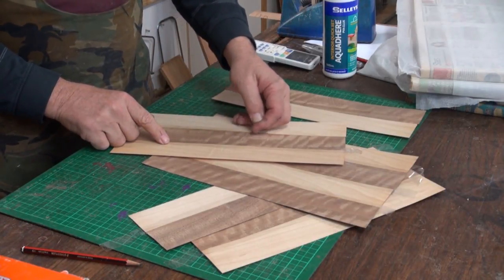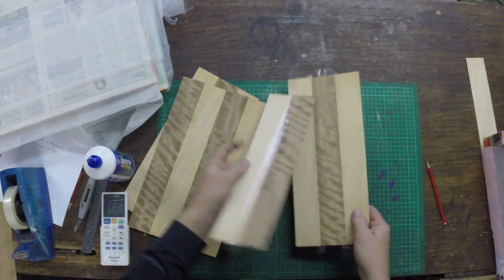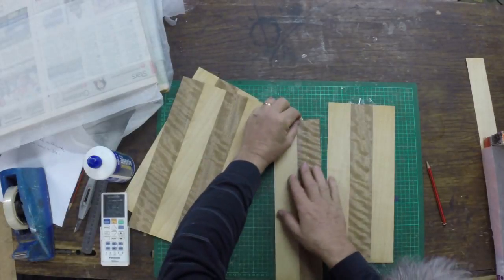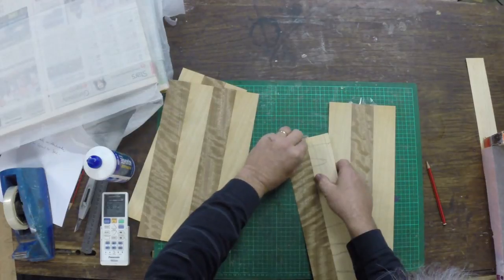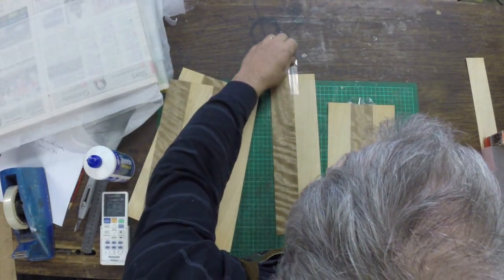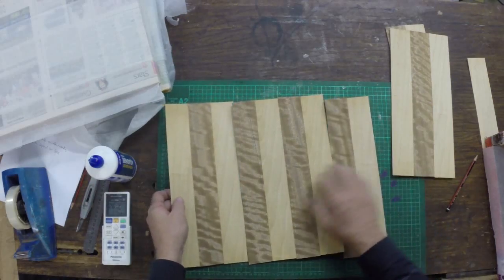That's one lot done. These two short ones will join together, then cut it in half and we'll get what we need for the rest of these. I'll take the tape off whilst I'm doing it, just do the same as what we've already done, and join these together.